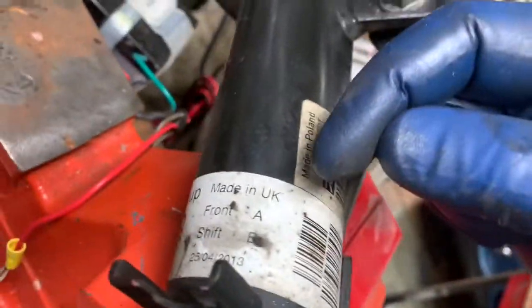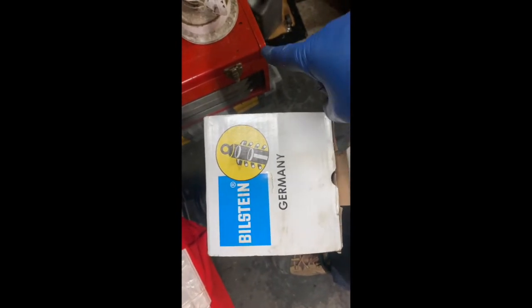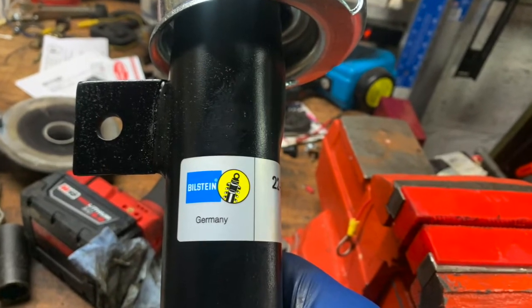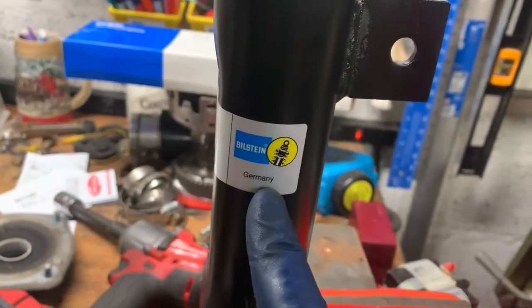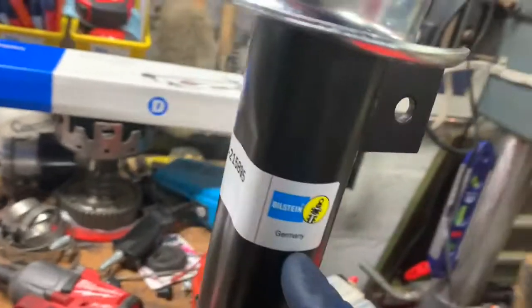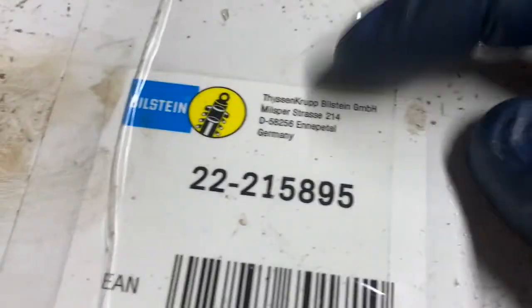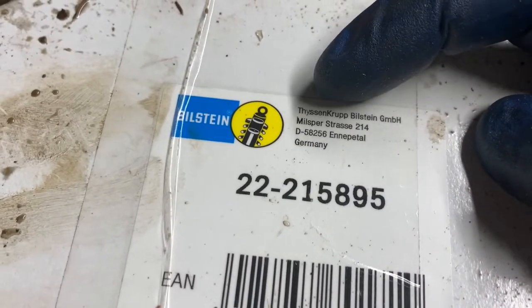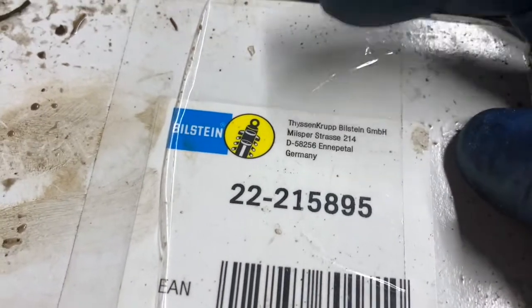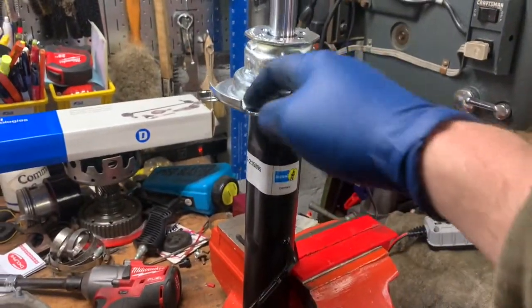Funny thing — you'd think a Mini, being a BMW Group car made in the United Kingdom, would have a UK-made strut, but it actually says it was made in Poland. The new struts are made in Germany — they're Bilstein. Though it doesn't actually say 'made in Germany,' it just says 'Bilstein Germany,' which is a German company. By the way, ThyssenKrupp — however you want to pronounce it — they make elevators. Who knew? Anyway, brand new strut — we're going to put this back together.